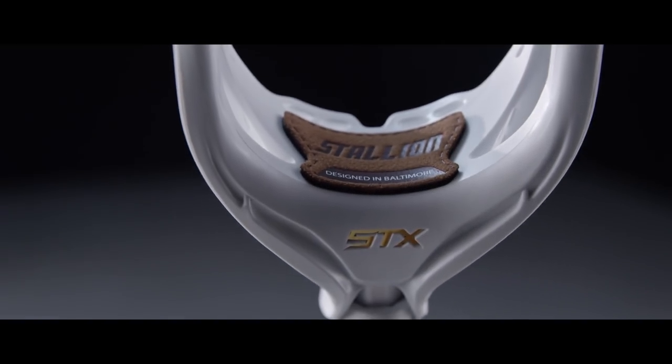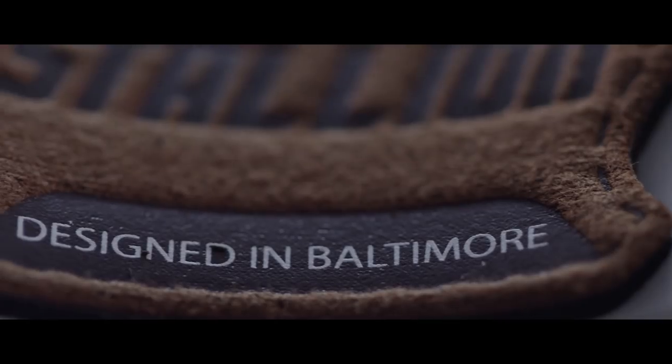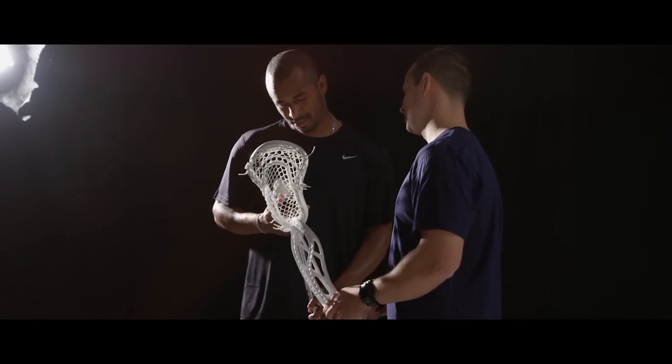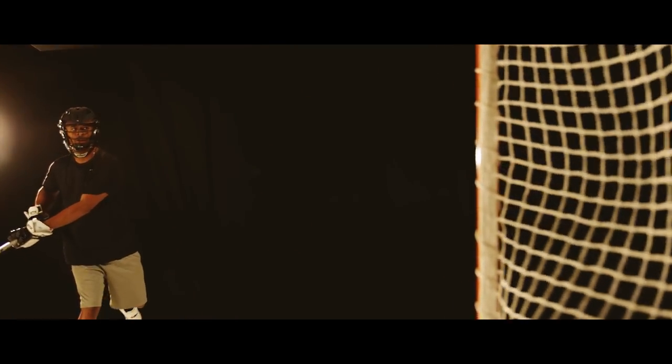Jumping from fantastic 500 level heads to a 700 level head means we've achieved a special level of form and function. We've taken a product that was great and just made it even better. What's great about the STX R&D team is that I can tell them, as a player and as an athlete, something that I want to see happen to a product — something that I think would make me a better player — and they're able to take that information and put it into the product.